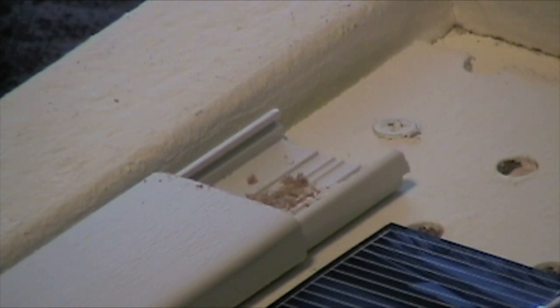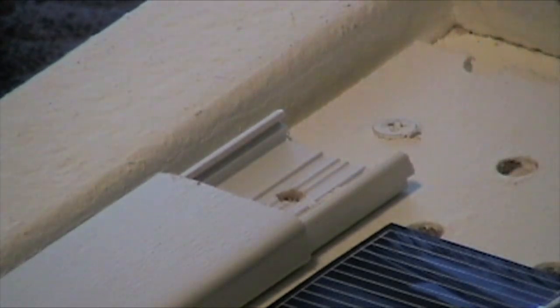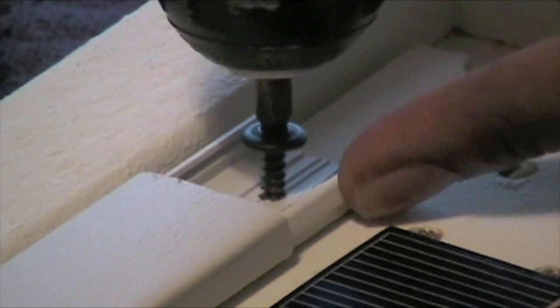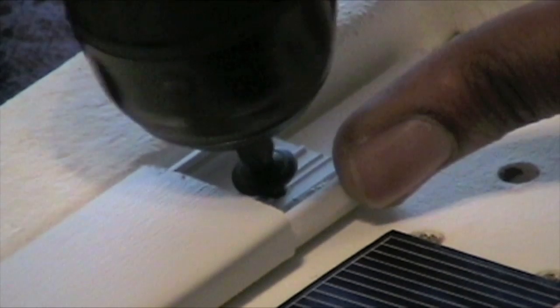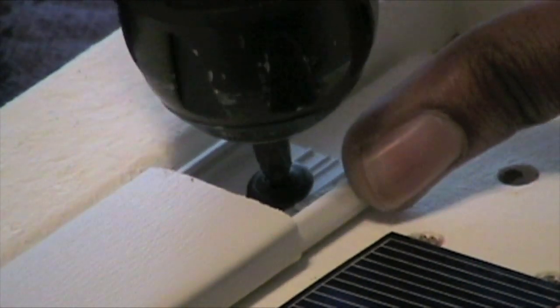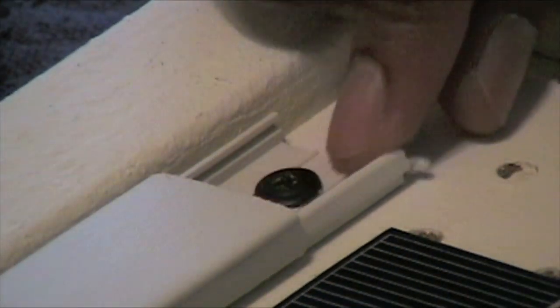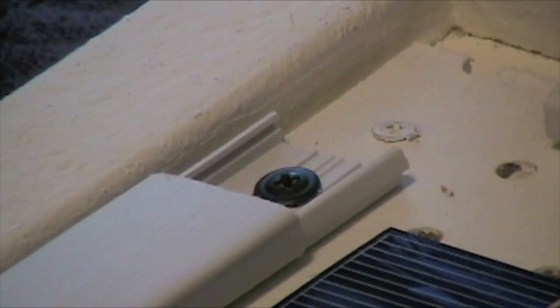I'm just going to change my bit right now. I'm going to take my screw and start to drill this in here. And there you have it — it's one strip down. You just do the same thing to this other strip over here, and that'll be it for the actual wire mold.